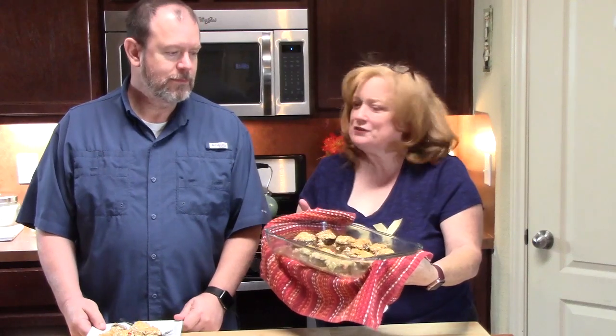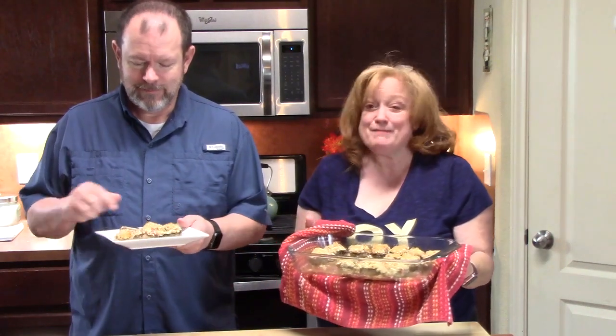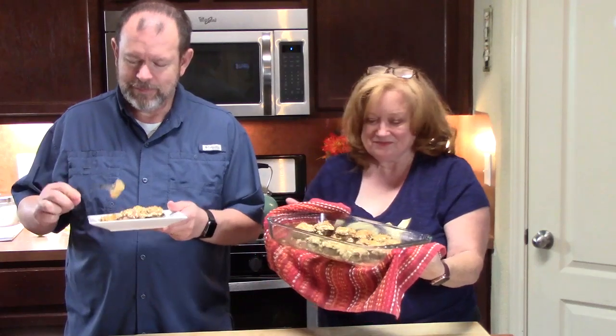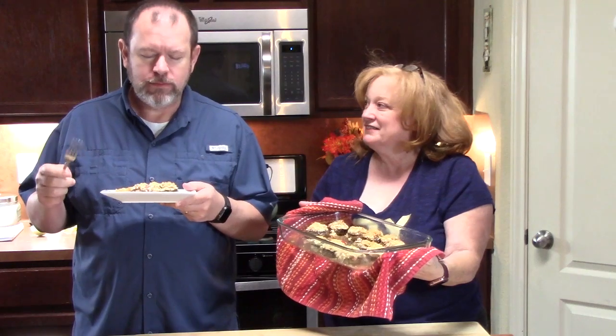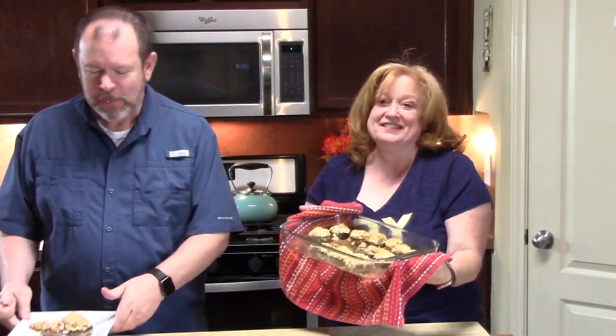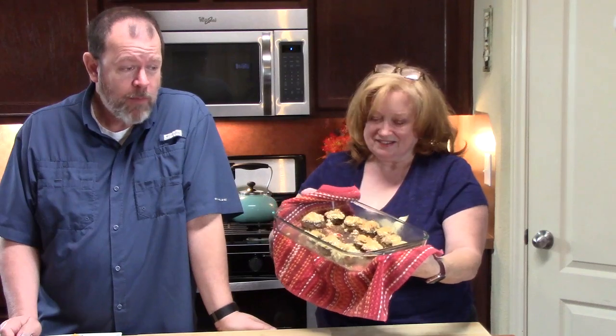We've got these out of the oven — we cooked them for 23 minutes. They're nice and golden brown, the mushrooms are nice and tender. He's going to take a bite for everybody. Oh my God, yeah — they are tender, flavorful. These things are good.